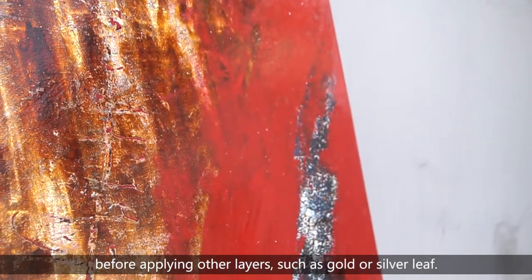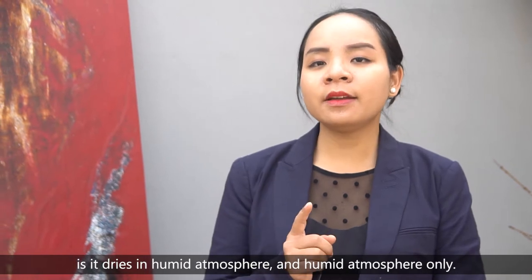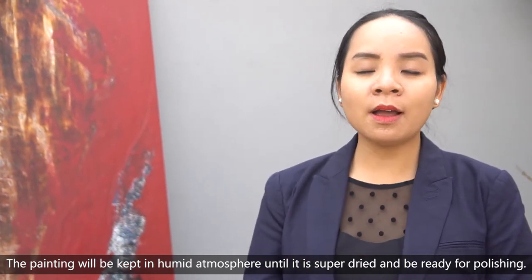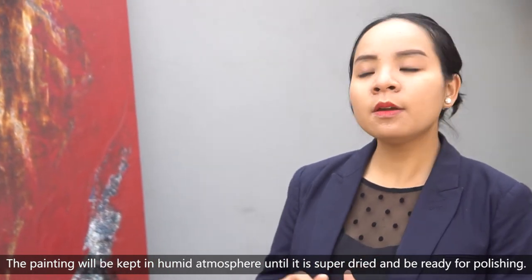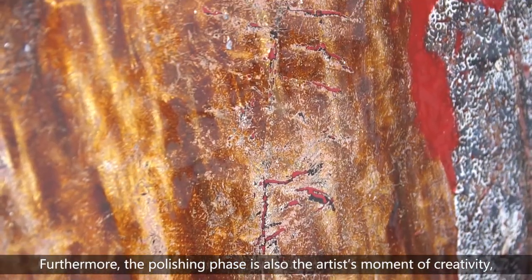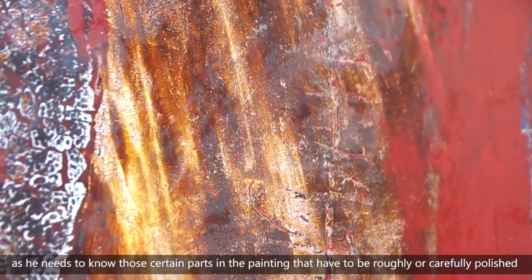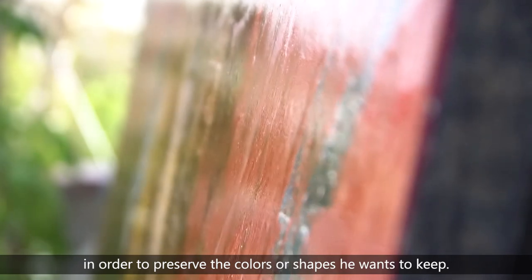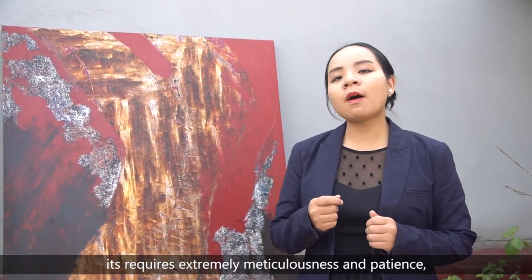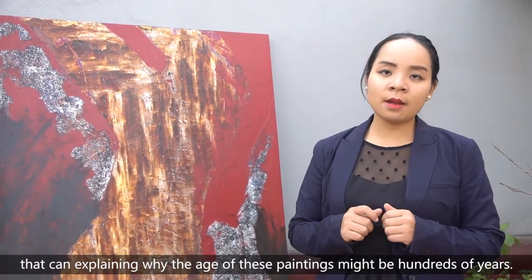Before applying other layers such as gold or silver leaf. One more special thing about Vietnamese lacquer painting is that it dries only in a humid atmosphere. The painting is kept in a humid atmosphere until it is completely dry and ready for polishing. Furthermore, the polishing phase is also the artist's moment of creativity, as he needs to know which certain parts must be roughly or carefully polished to preserve the color or shape he wants to keep. Due to the distinctive characteristics of lacquer painting, it requires extreme meticulousness and patience — which can explain why the age of such paintings might be hundreds of years.